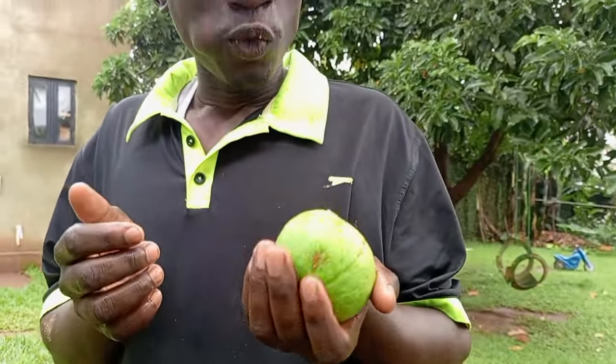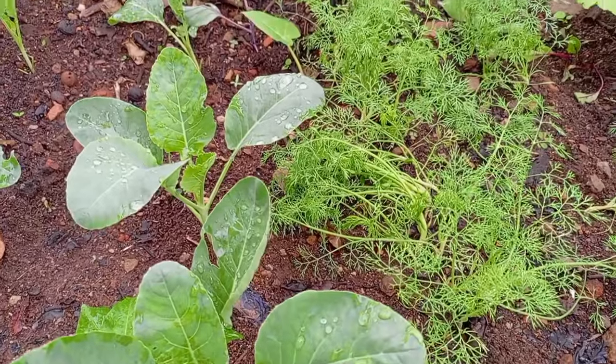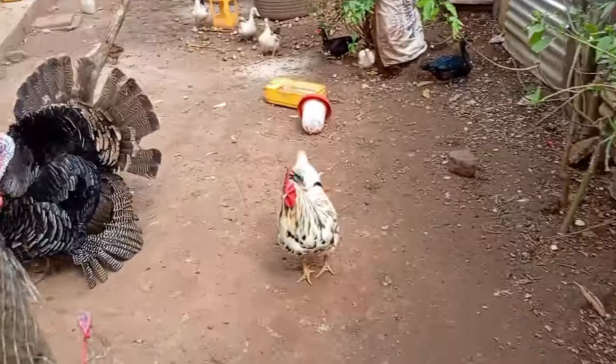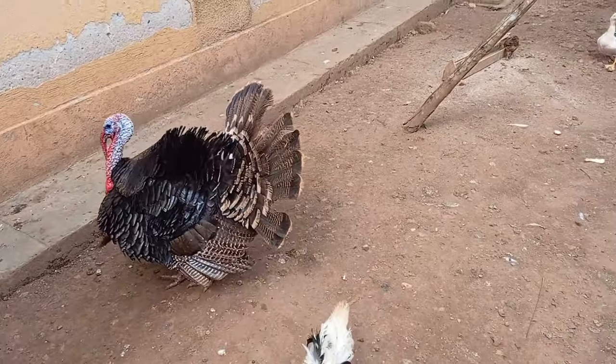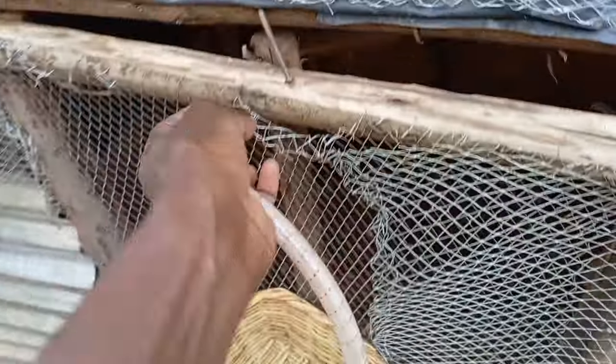Number three: grow as much food as you can. It saves money when you grow your own food. If you have a small space like I do, you can always grow things that you use mostly — for example, spring onions, spinach, and collard greens. Also, if you can keep some birds to save money on eggs. You save money by not buying from the market and you also save on transport. Here in Uganda, transport is a bit expensive now, so if you can have chickens and get your eggs instead of boarding to go buy from somewhere, you'll save that transport money.